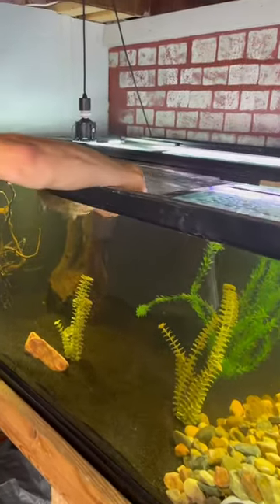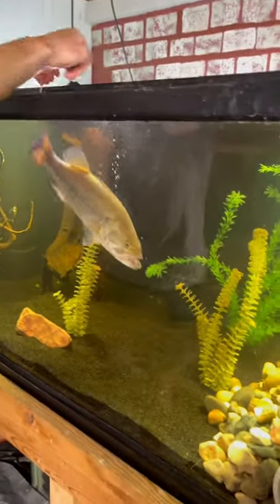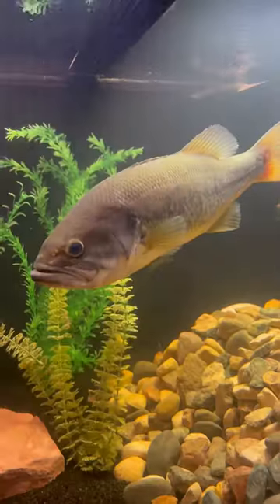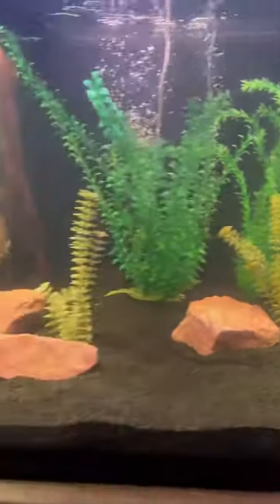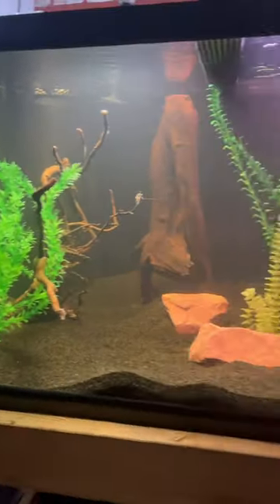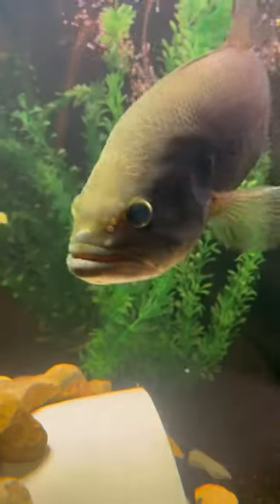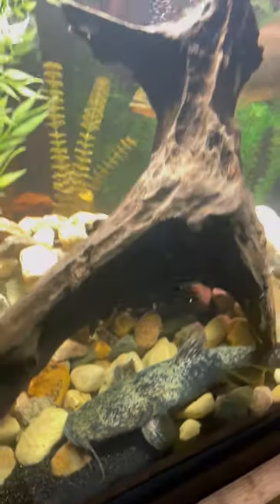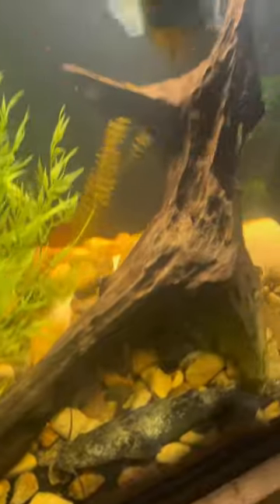Gus's transition to the 300 gallon tank went very smoothly and he was loving it right away, except he did not notice Frank anywhere. But within a couple minutes Gus had his first sights of Frank, and I don't know how he felt, but for the most part those two don't see each other.